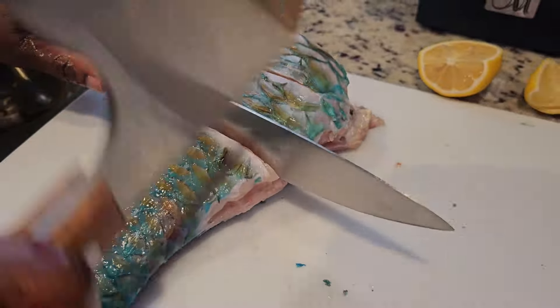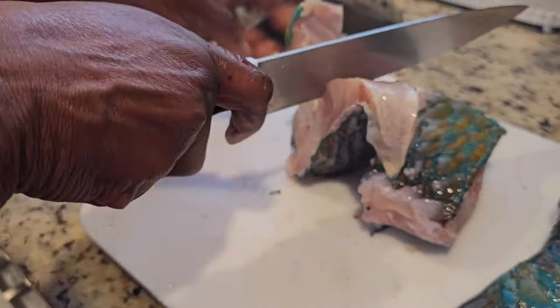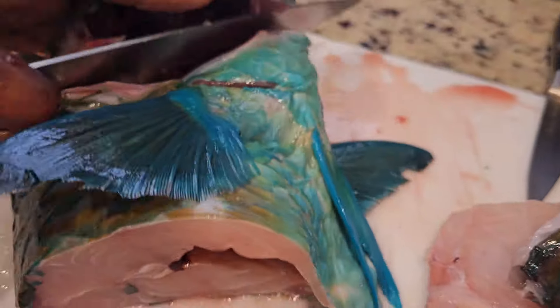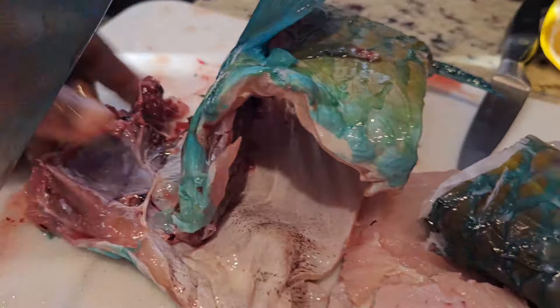First, scale your fish and slice into pieces. Remember to remove the inner parts like the gills and the intestines.